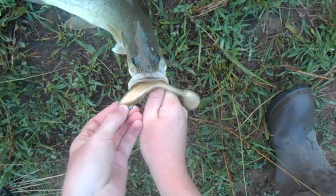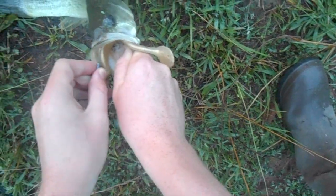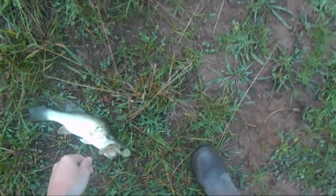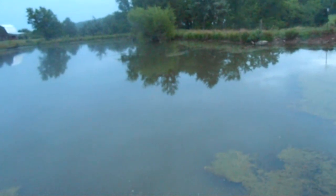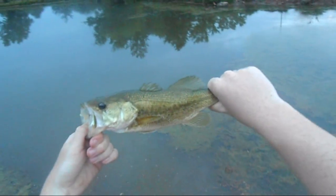These pond bass can get pretty feisty and I hooked him in the tongue. Alright, bring out Mr. Pliers. Okay so I got him finally unhooked — hooked him in the tongue but I got him out, he's ready to go. Oh yep, right there — that's three. I'm going to unhook fish number three for the video.